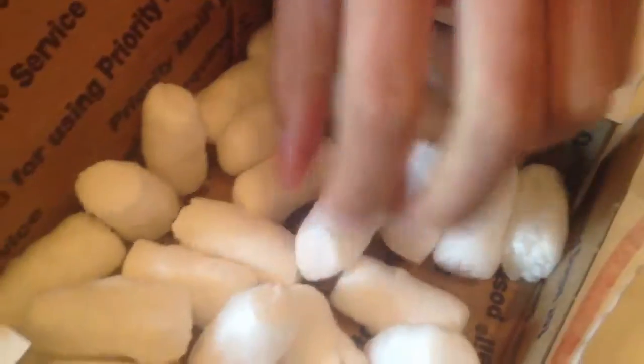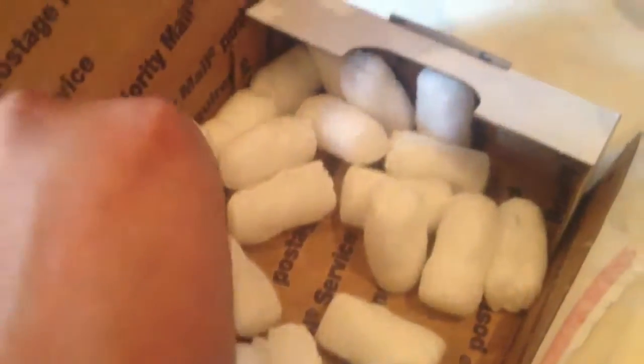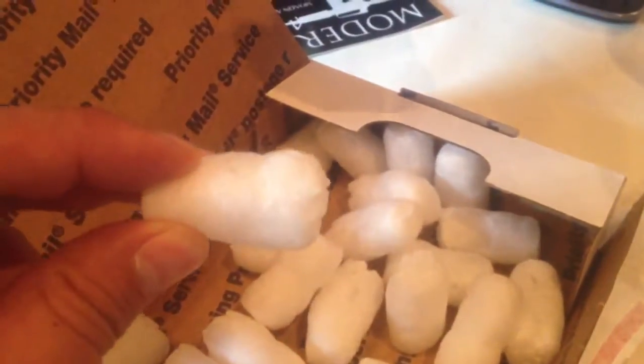So what's this made of, Joe? I think it's cornstarch or some type of biodegradable material. It's like a Cheeto or something, but this is packaging foam.